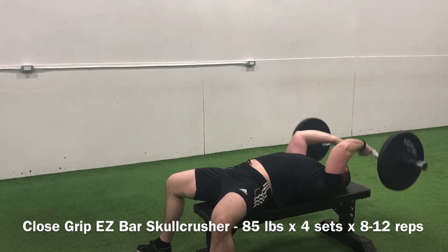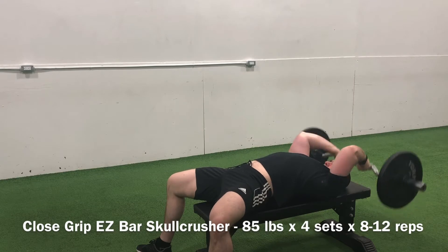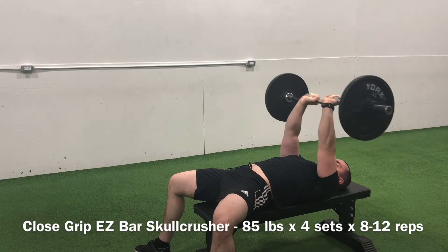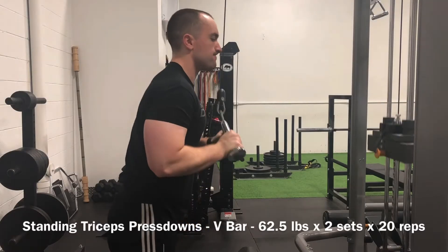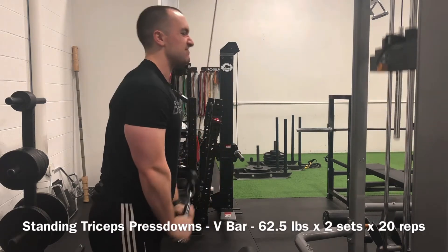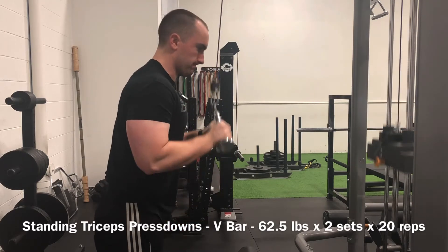I haven't been getting a lot of pump work in on skull crushers as of late, so it felt strange — this is the usual rep range I would hover in and I felt like my sleeves were about to split. As soon as those were done, coupled with some v-bar pressdowns at high reps as well, this session was very much adequate.